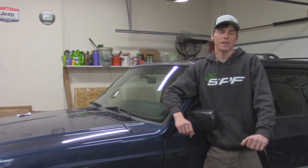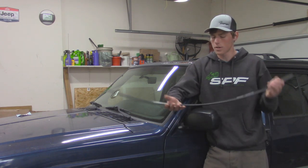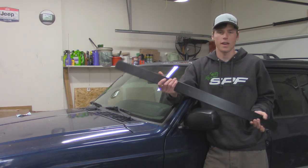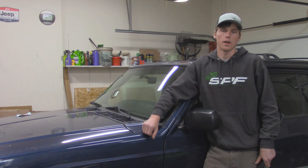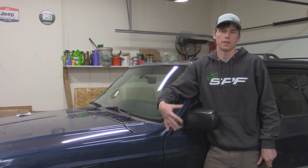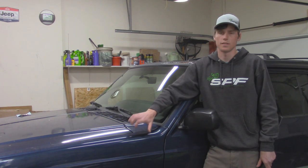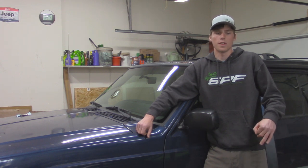Hey guys, it's Austin here with How It Jeeping, and in today's video I'm going to be showing you guys how to install an add-a-leaf suspension lift kit to your existing leaf springs. Today I got a Rough Country add-a-leaf — I know I'm going to get some hate for saying that these are cheap — but for this Jeep specifically it just needs to have a lift kit for a couple of months. Over time these eventually will sag, because the stock factory leafs on these Jeep Cherokees aren't meant to hold up for a lot of off-road abuse, but I'm going to be showing you guys how to install them, so let's get started.